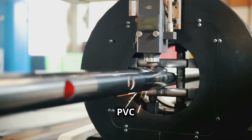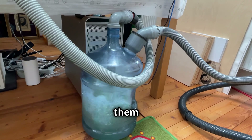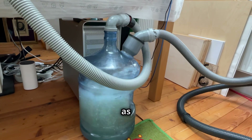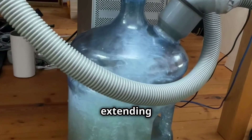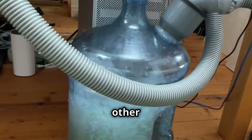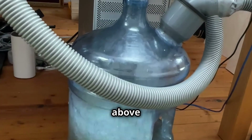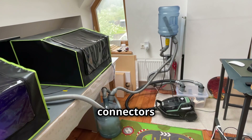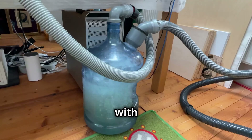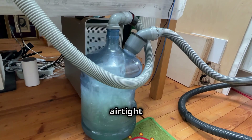Cut the PVC pipes to the desired lengths and insert them into the 20-litre water bottle, as shown in the video. One piece will act as the inlet, extending into the water, while the other serves as the outlet, staying above the water line. Connect the PVC pipes to the hose using the connectors and seal the connections with silicone sealant to ensure an airtight fit.